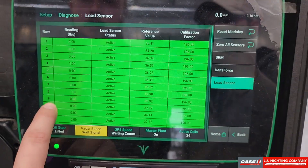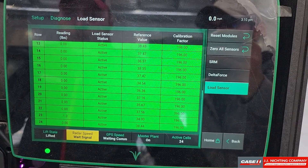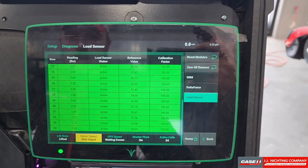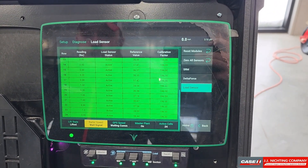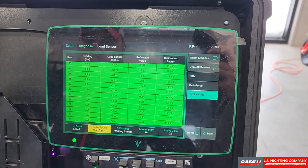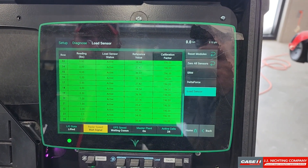On a good test here, if we think we have a sensor going out, generally they will either read an extremely high or extremely low number as far as negative weight. If we come through and zero all these sensors and that does not fix that, we need to address that row's load cell sensor.